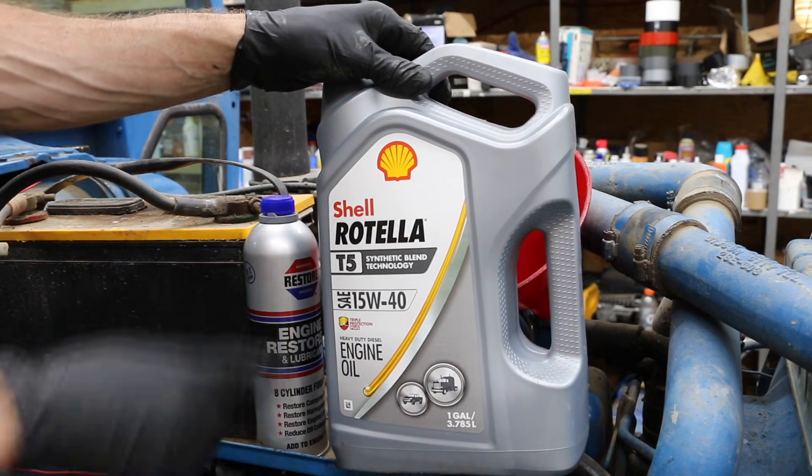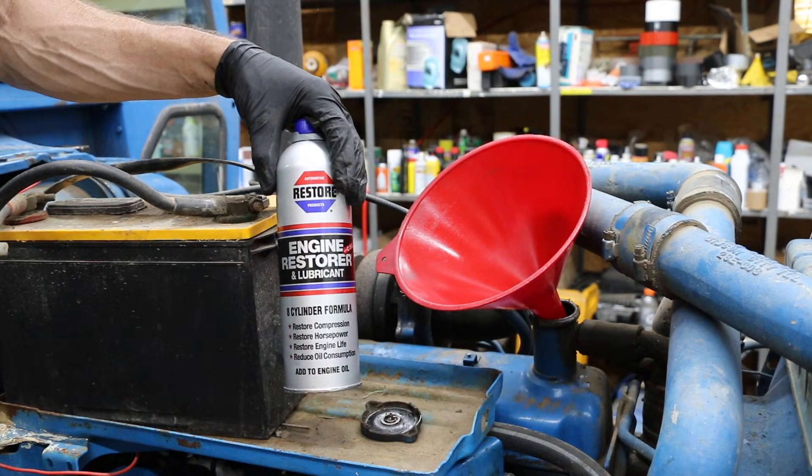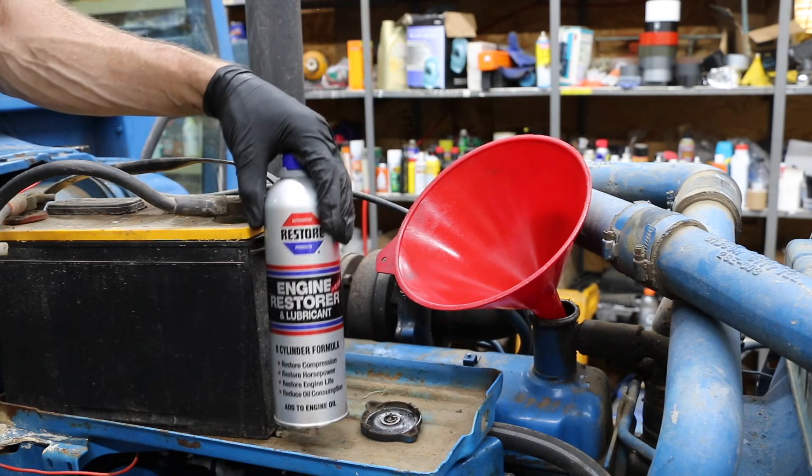I'm going with Rotella T5 — it's a synthetic blend. I'm also going to go back with Engine Restore, because it's done a good job and I don't want to stop using it.